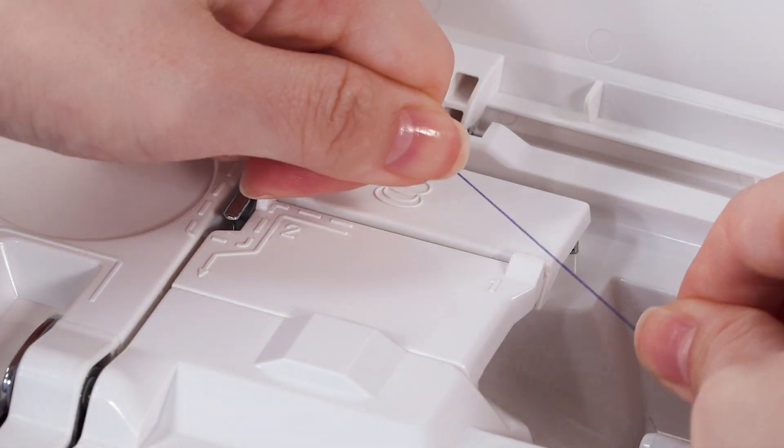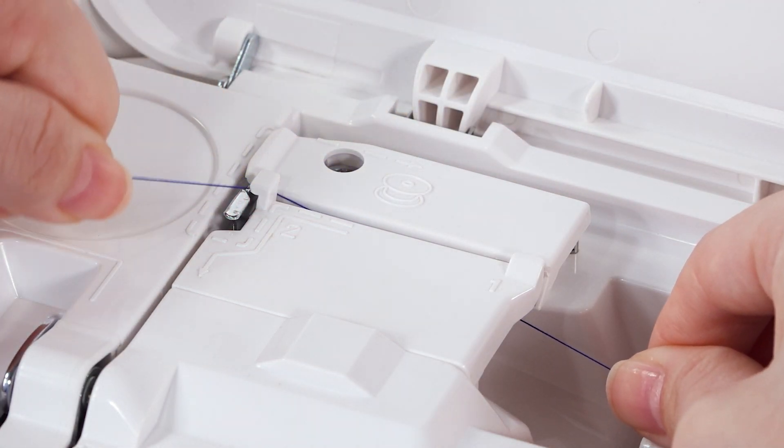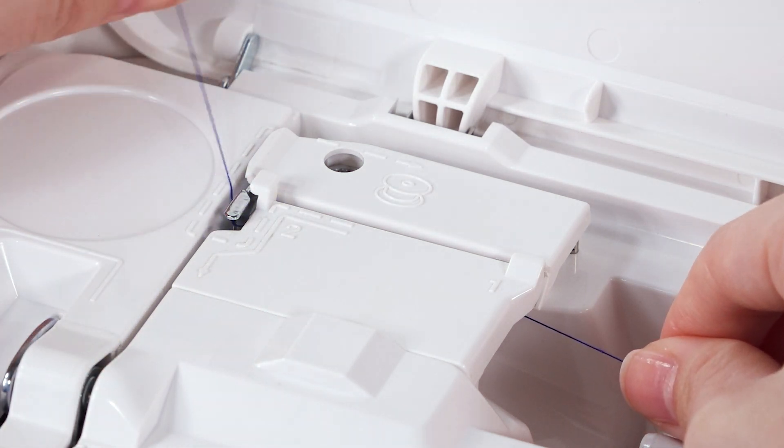Hold the thread with both hands and firmly pull the thread into the guide slot until the thread snaps into the guide slot. Then firmly pull the thread to the right while holding it with your hands.